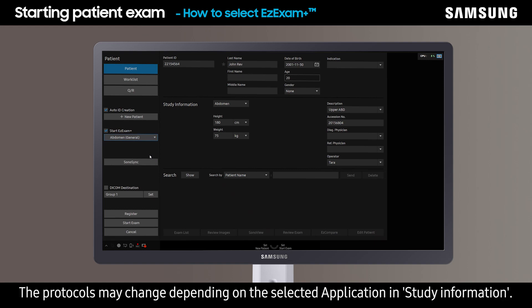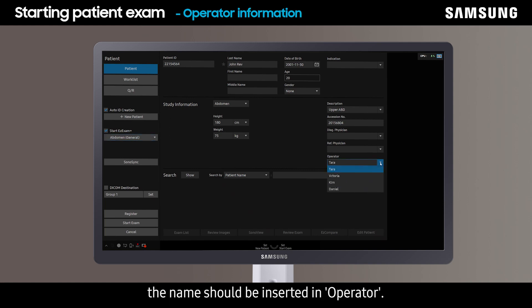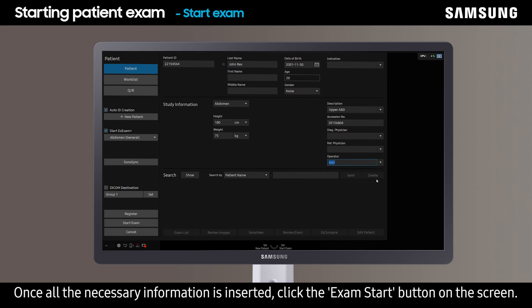The protocols may change depending on the selected application and study information. If the name of the sonographer or operator needs to be displayed on the monitor, the name should be inserted in operator. Once all the necessary information is inserted, click the exam start button on the screen.